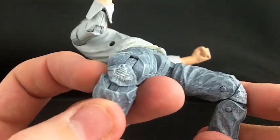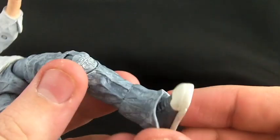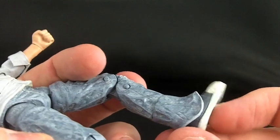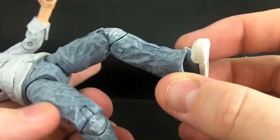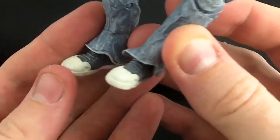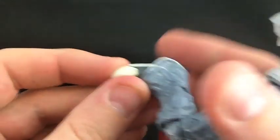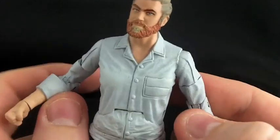These legs are from a Spider-Man 2 movie Dr. Octopus, and I sculpted on some little rips on the knees because I wear crappy jeans. The bottoms of the pants are from X2 Nightcrawler — Nightcrawler is my favorite character — they just look like big old baggy jeans, and that's what I wear. These shoes I want to say came from an Ann O'Brien figure. I painted them gray because I wear gray Converse.